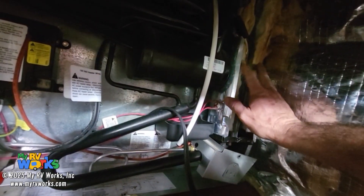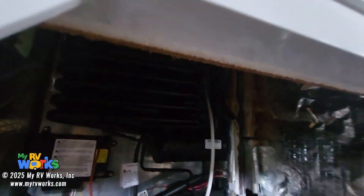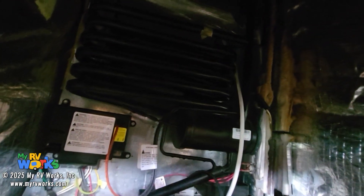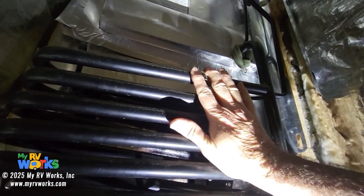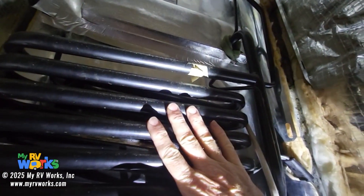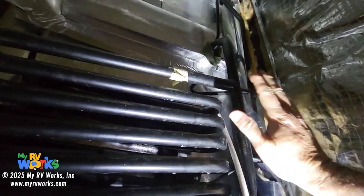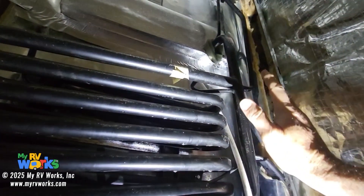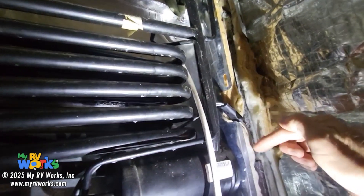If I would have kept my hand on it, it would have burned me. And then you feel over here — you want to feel up the coils pretty high. These are cold, cold, cold. But this is so hot you can't even touch it. So in that instance, you have a blockage. That is to say your boiler is boiling your water, your ammonia is vaporizing out of it.